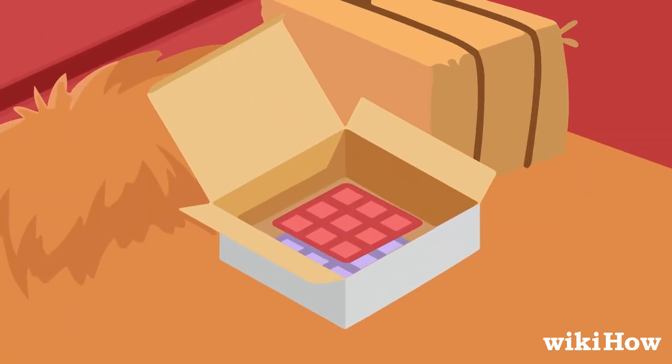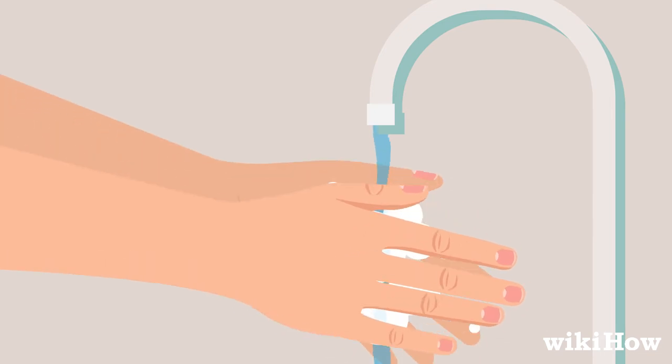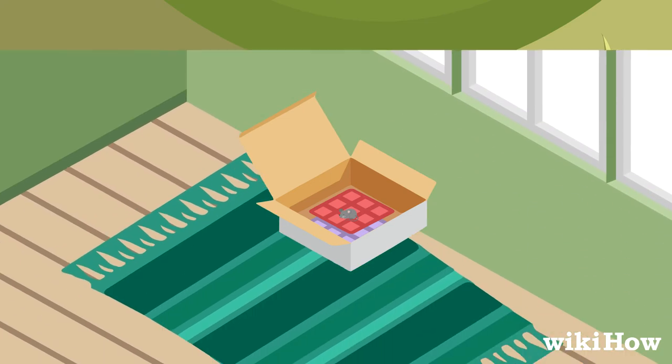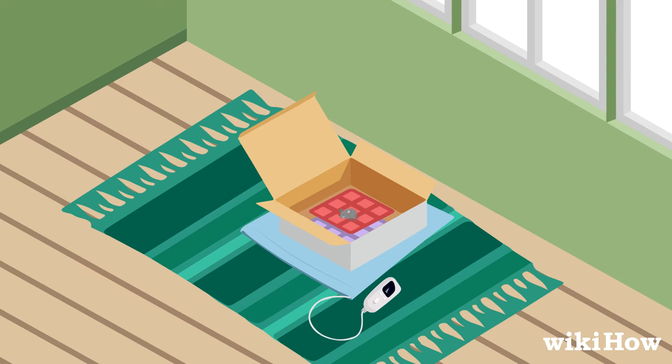In the meantime, line a small box with clean rags and carefully place the mouse in it. Make sure to wash your hands right after handling it. If it's warm out, leave the box outside while you wait. If it's cold, take the box indoors and place it on a heating pad set to low to keep the mouse from getting too cold.